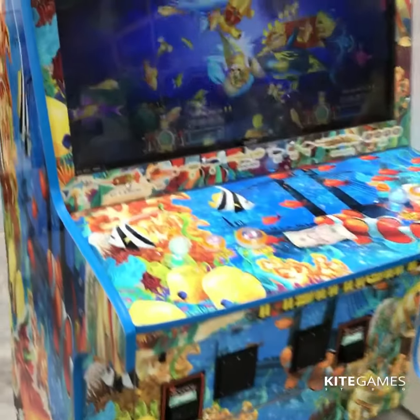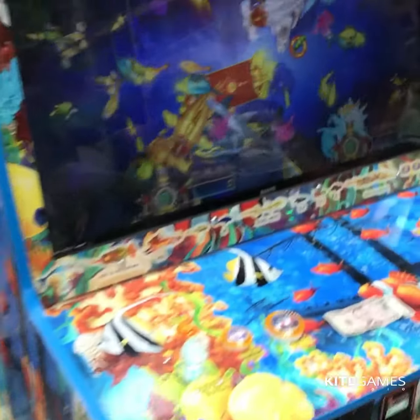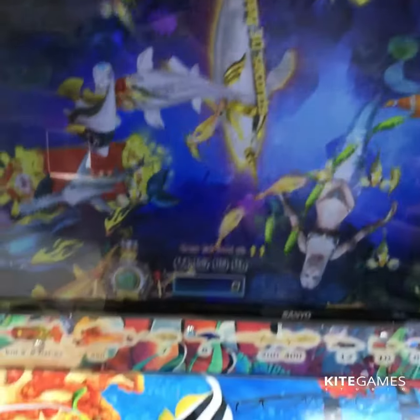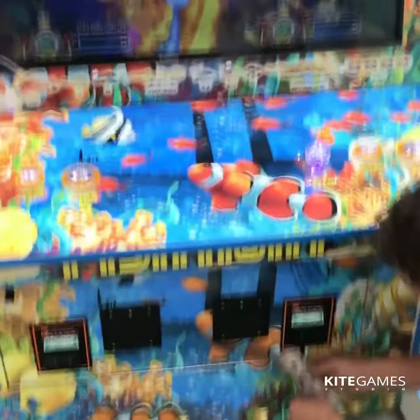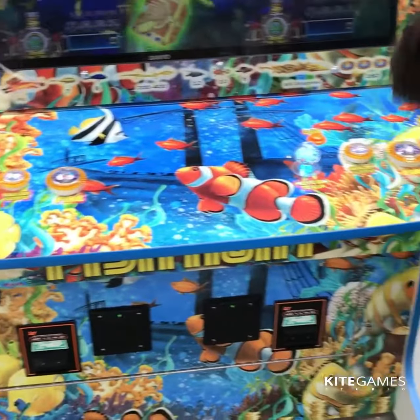We got the two-player fish hunter game right here with nice graphics on the cabinet. This is an all-English board — this game right here is English. It's got the dollar bill acceptors and ticket printers for it, so it's two players with one for each side of course.